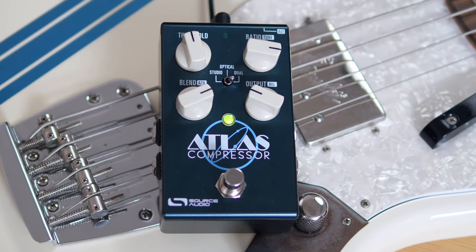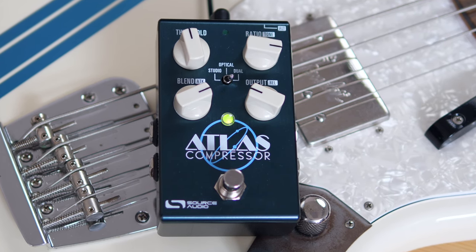When you push the alternate button on the back, you enable the secondary functions: tone, attack, and release. And then there's this little toggle here in the middle, choosing out of the three different compression types that you get.